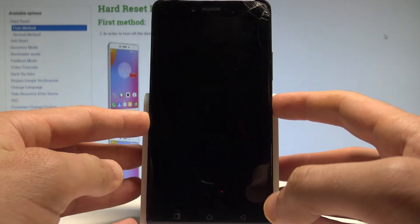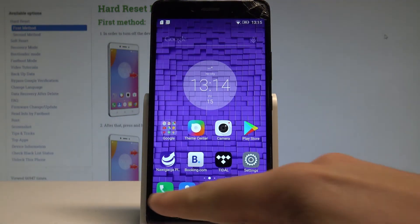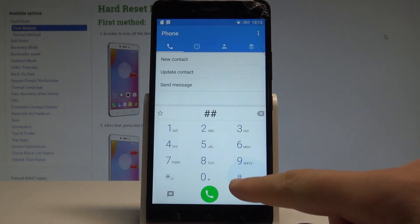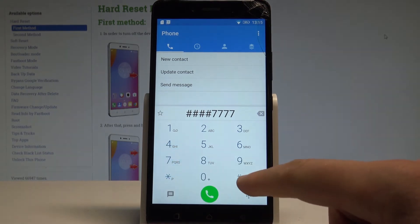At the very beginning, let's start by unlocking the screen. Here you need to find and select the phone's dialer right here, and let's enter the following secret code: ####7777#.